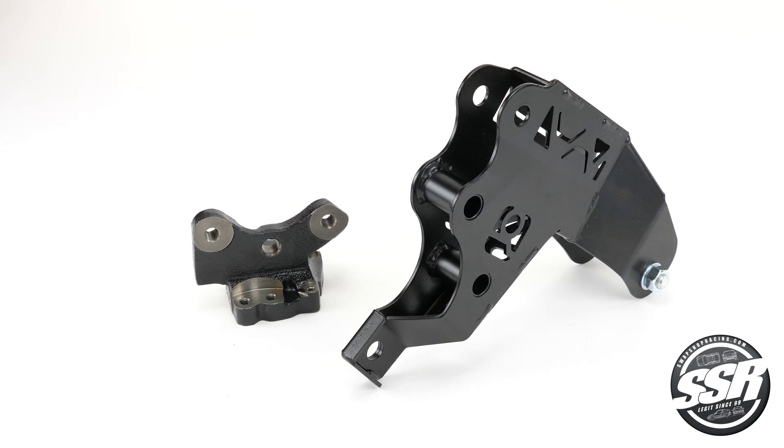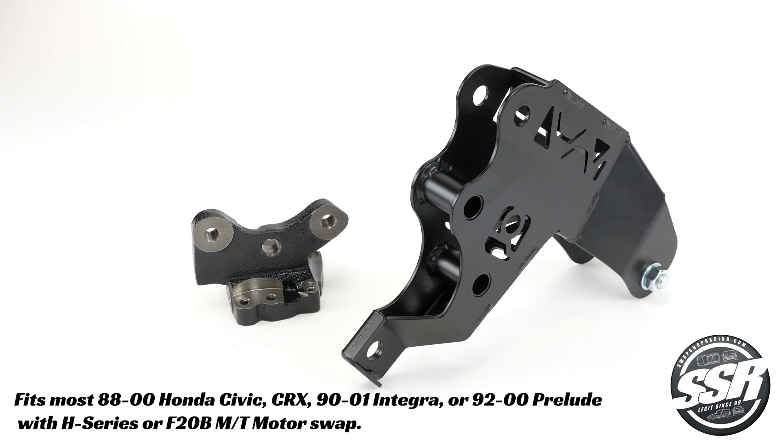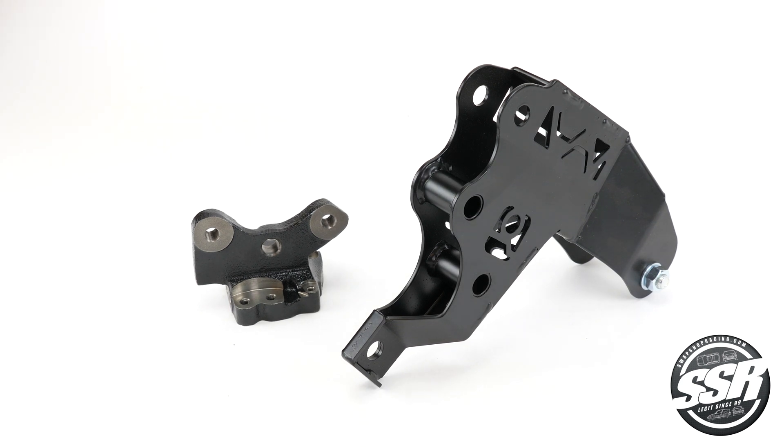Most H-Series swaps will use these brackets in most Accords, Preludes, Civics, and Tegra swaps, depending on which mount kit you use. Please visit us at SwapShopRacing.com for more information.